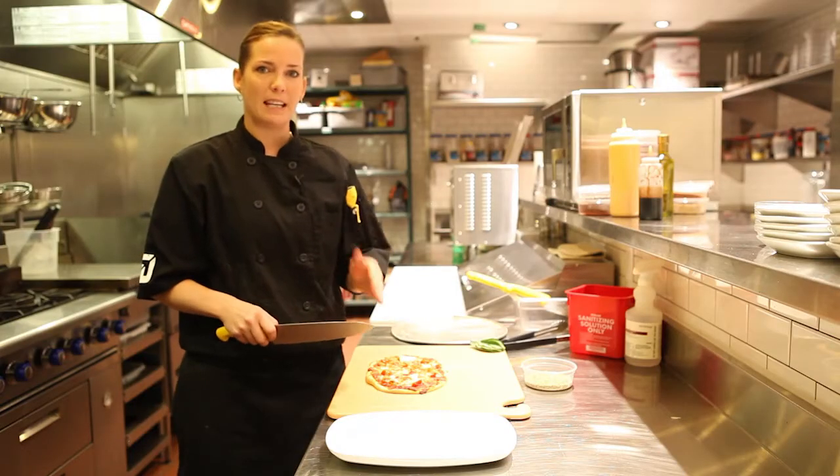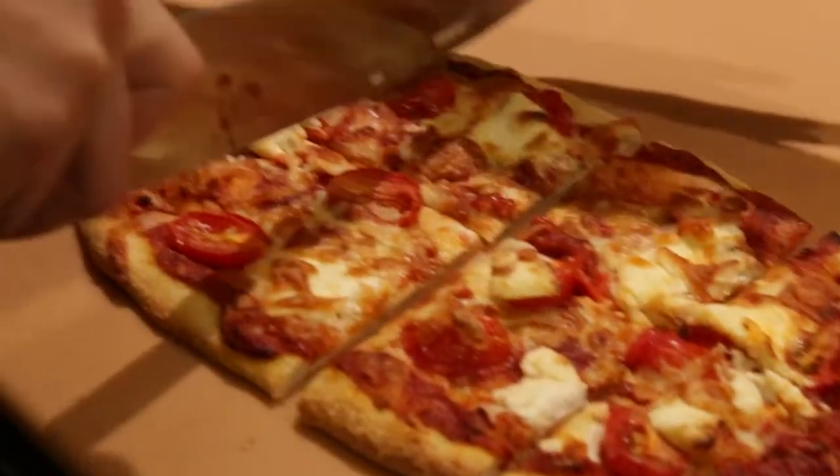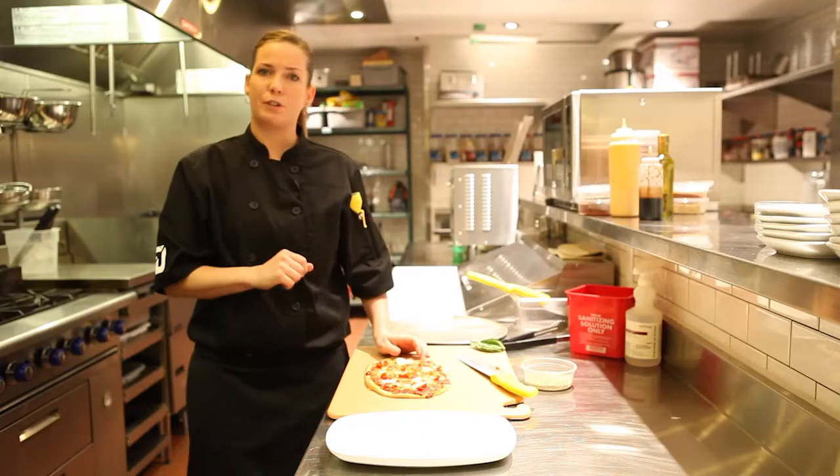We're going to cut this into 8 even pieces — one down the center and 3 across. I can now transfer it to my plate.